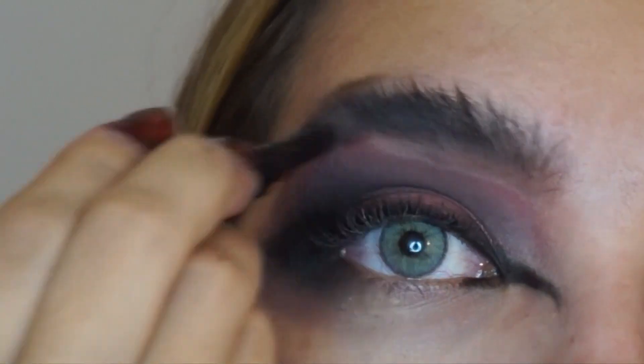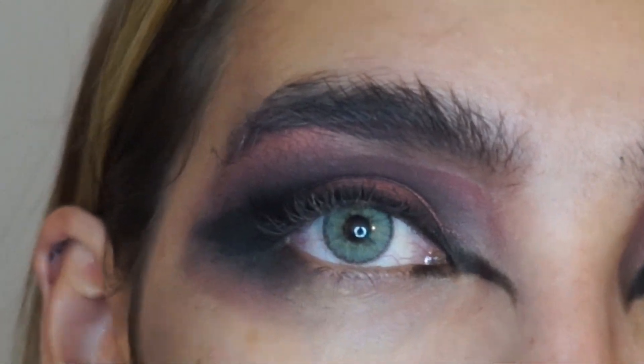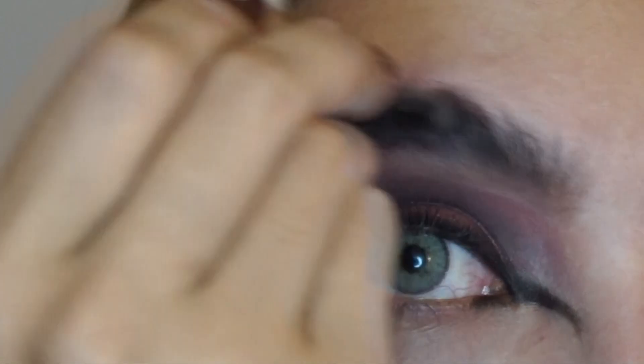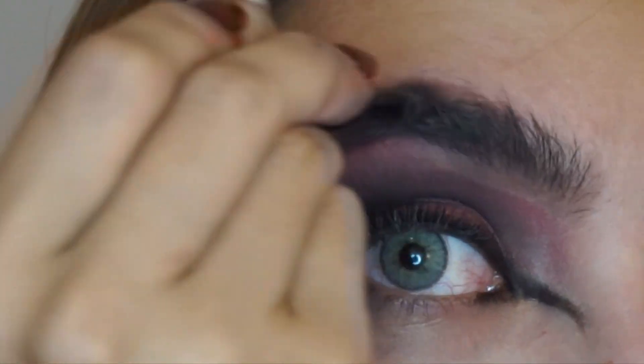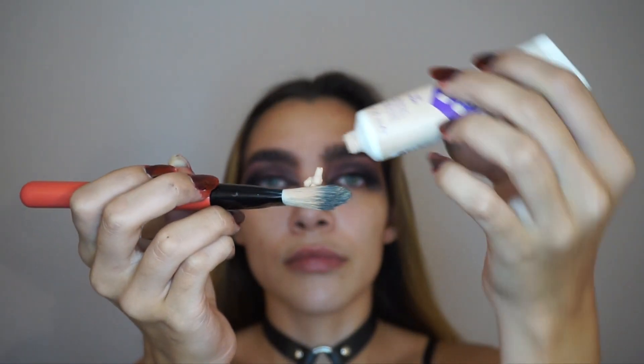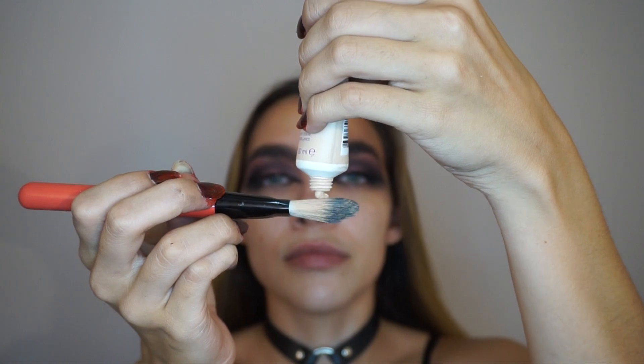Also, with some gel eyeliner, I did kind of a little gel eyeliner line and then brought it from the tip of my eye down to my nose. Now I'm going in with foundation — I'm using Rimmel Stay Matte in the shade Ivory.